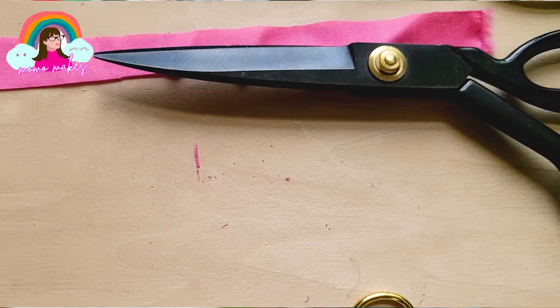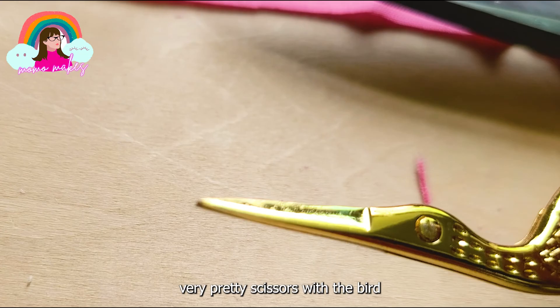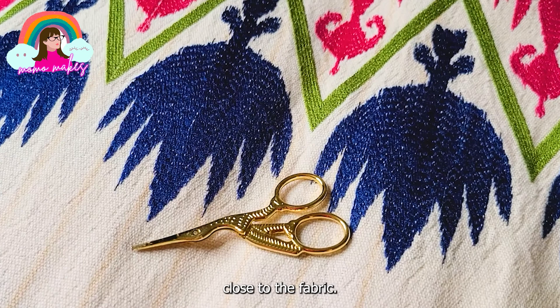Embroidery scissors. These are small, very pretty scissors with a bird design engraved into them. With very thin blades, these embroidery scissors are designed to snip away stray threads close to the fabric. I just use the embroidery scissors to cut loose threads when I'm sewing on my sewing machine.